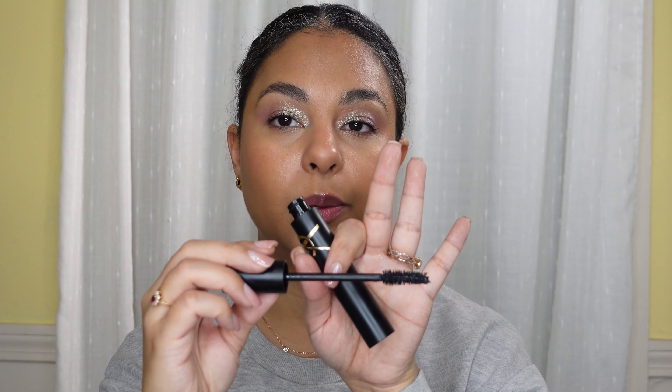Another mascara I've been trying recently is the YSL Lash Class in black. It has a really big brush and it does work well — no crumbling, no transferring, and it is very black. But it's just a little too clumpy for my taste. I have very short lashes and they can look kind of tarantula-like if I'm not going in with a comb to clear out the clumps. I wouldn't recommend this if you have short curly lashes, but if you have long beautiful straight lashes this would probably be perfect for you.